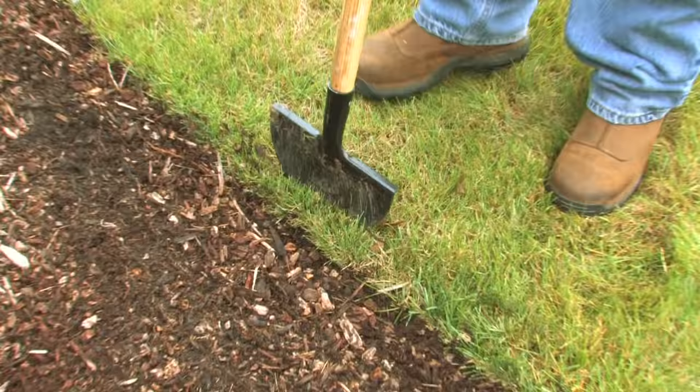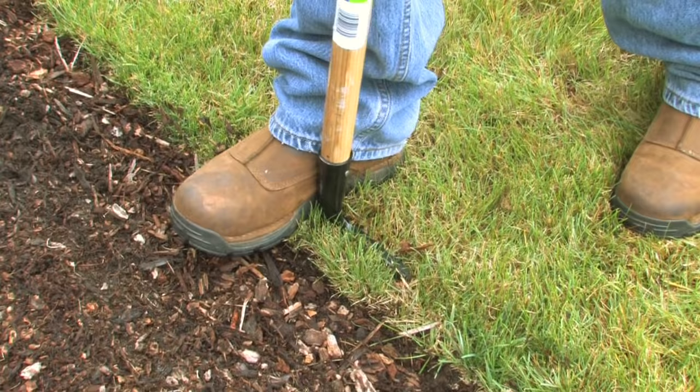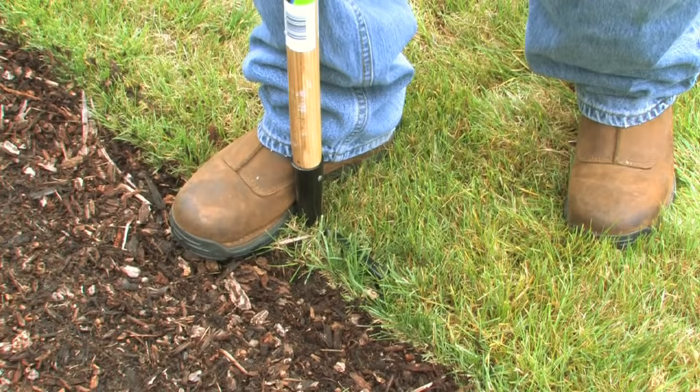Basically you just take the edger, put it in the ground, put your foot on it, hold the stick firmly, push down, get in the ground, wiggle it, pull it up, move over a bit — same thing. Wiggle, get a nice deep cut again.